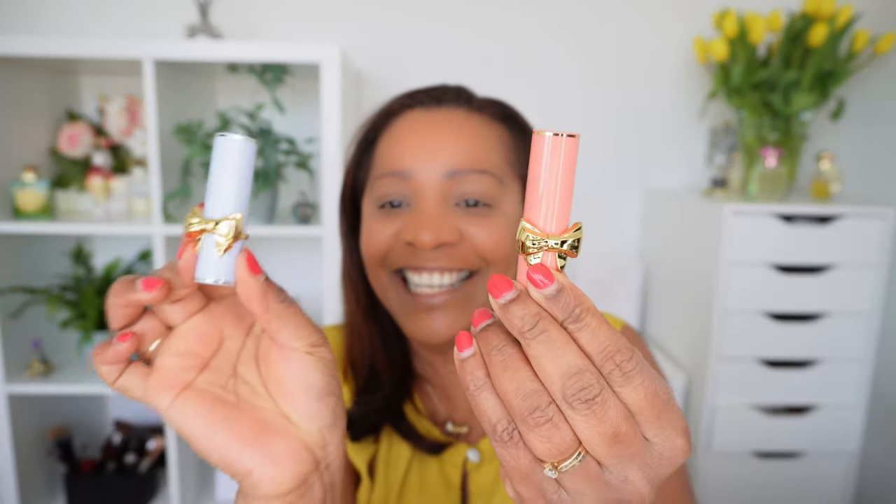I got two lipsticks — I got Entranced and Allison 5. The lipsticks are very beautiful with the bow and the pastel color. I noticed that the packaging is a bit lighter than the normal Pat McGrath lipsticks. I don't know if the Bridgerton 1 was the same — I don't have that collection — but they are absolutely gorgeous lipsticks.